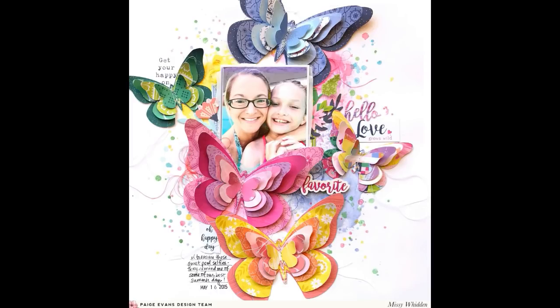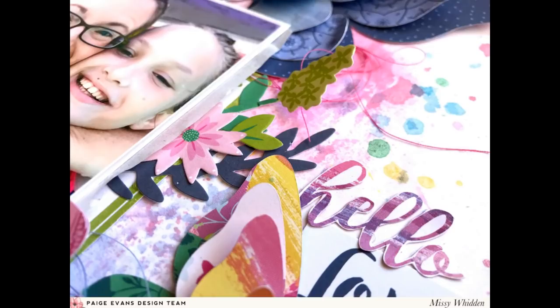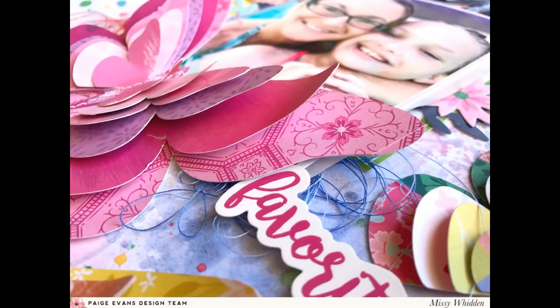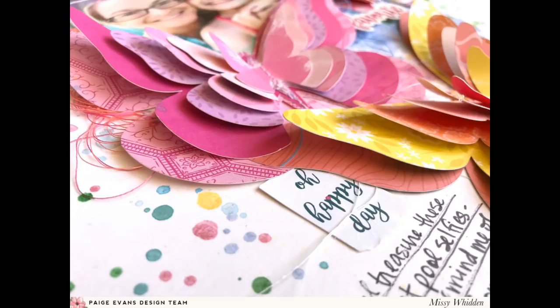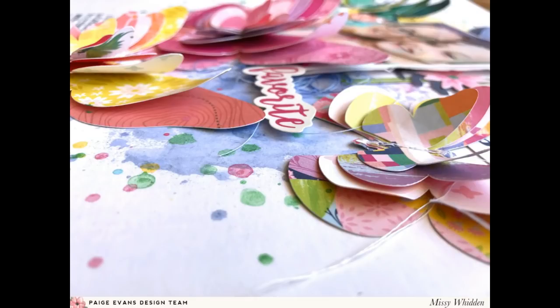I love how this turned out. When I finally watch myself make this and then see the final layout I just fall in love with it, especially these colors in this collection. I took so many close-ups just because these colors — do these colors not make you so happy? If you want to create something rainbow related, this is the collection to do it because every color under the sun is in this collection. Let me know if you have any questions, definitely check out this Layered Butterfly cut file and the new Horizon collection — you will not be disappointed. I will see you guys in my next video, I hope you have a great week and thank you so much for watching.